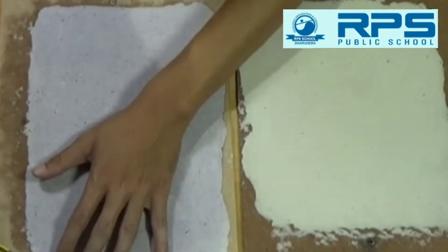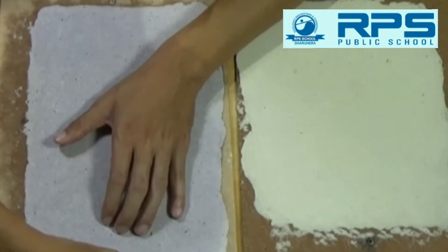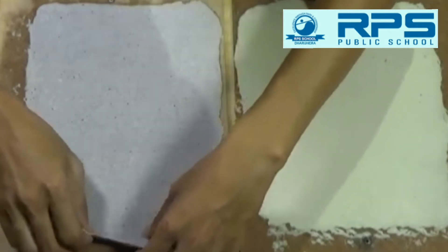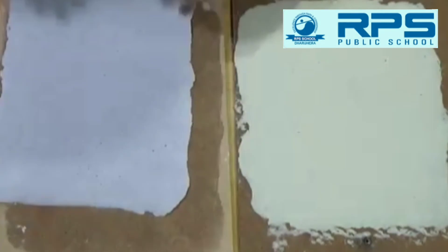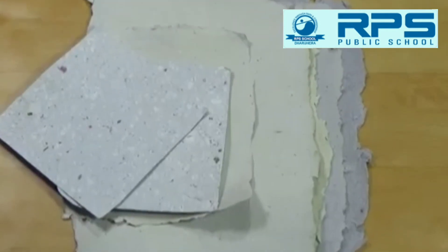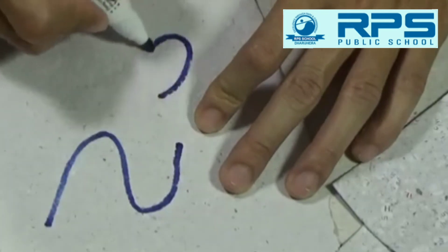Later we will remove it from the cardboard and obtain this paper. This is the hard paper we obtained — kind of cardboard or rough paper. The rough sheets that you use have been made using this method. We can reuse these papers; we can make diaries with them and write over them. Thank you.